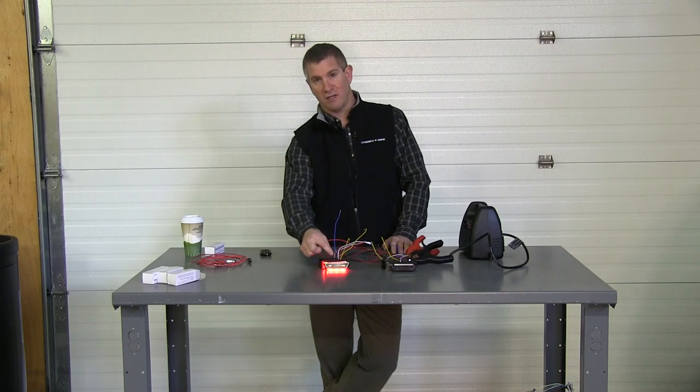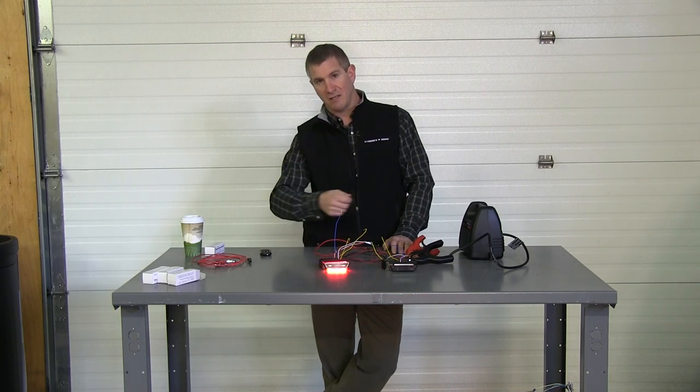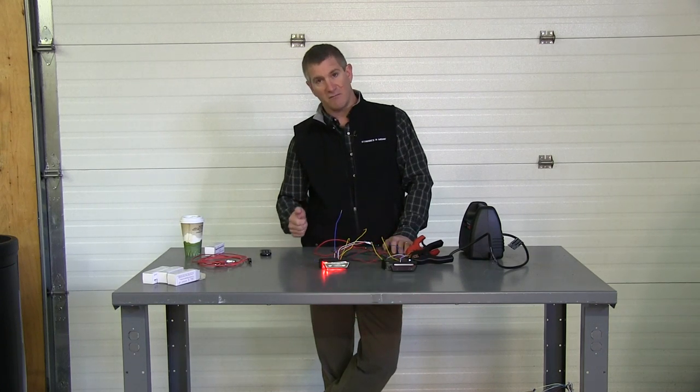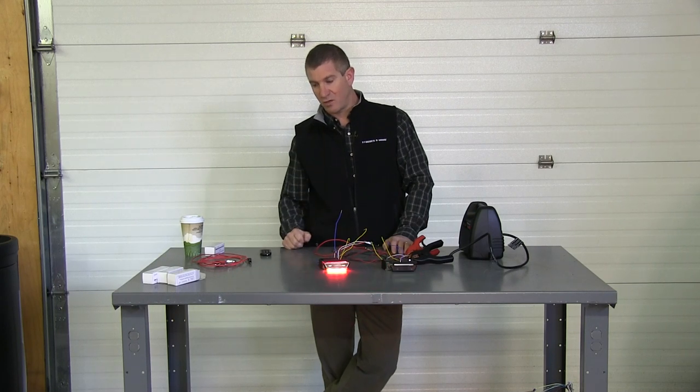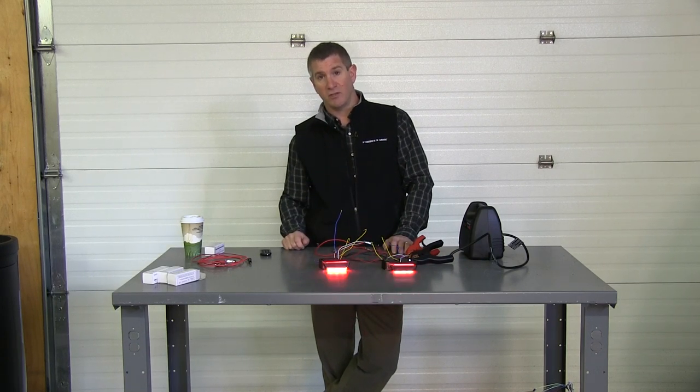The other thing is don't heat shrink all these wires together coming off the back of the light. When you're heating up all that heat shrink, you're actually affecting the solder inside the light. We've seen a lot of lights come back damaged because they've been heated up so much and tightened with this shrink wrap that you're damaging the wire. If you hold the end of the wire while you're heat shrinking it and you can't hold it, then you're putting too much heat to the light.